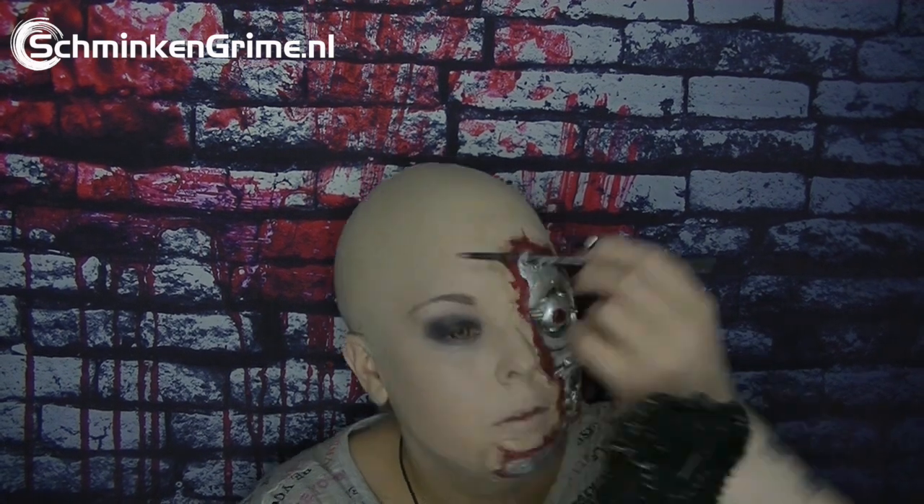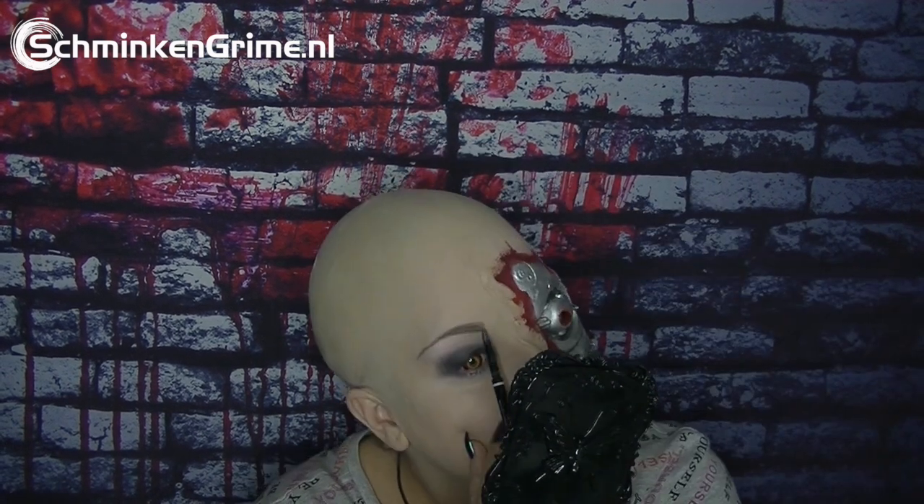Then I use a little bit of highlighter on my brow bone, and of course I need to do my eyebrow — I shape it the way I want it with my micro brow pencil that I use every single day. And of course every glamorous terminator needs a bit of blush and a little bit of highlighter, and some lashes.